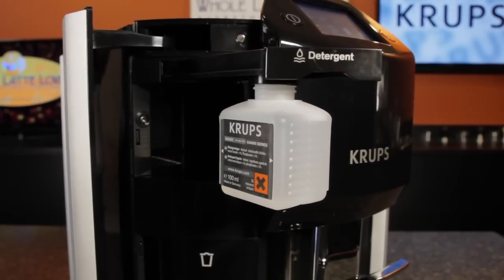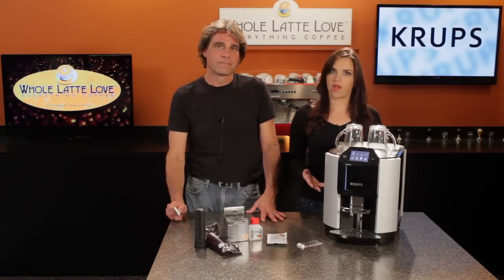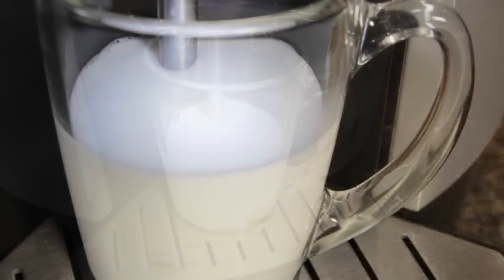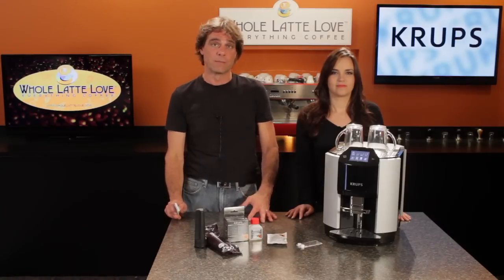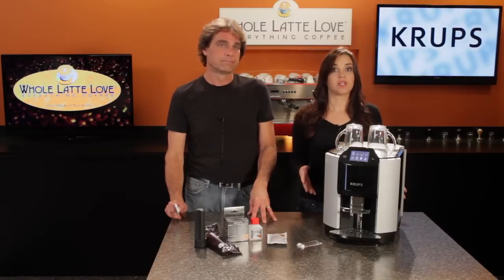On most machines that froth milk, you don't get much control over the temperature or quality of the froth. Because this machine uses the automated wand, you get extremely precise control. Some machines are hotter, some colder, some produce more froth, some less. The nice thing with the Krupp's is you have separate and precise control of how long the milk is heated and how long it is frothed.